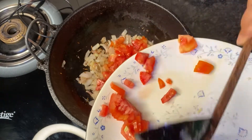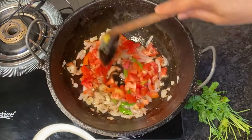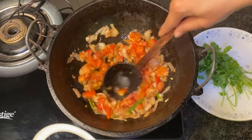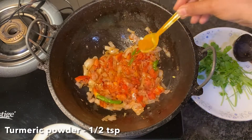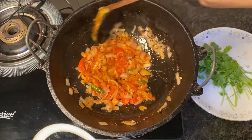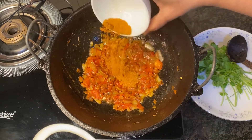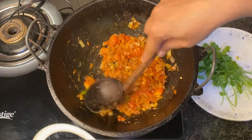Now add about two chopped tomatoes. Give them all a good mix until everything comes together and the tomatoes are well mashed. Add half a teaspoon of turmeric powder, half a teaspoon of chilli powder, half a teaspoon of ginger garlic powder, and a sachet of Masala-e-Magic. You can even use sambar powder or curry powder instead.